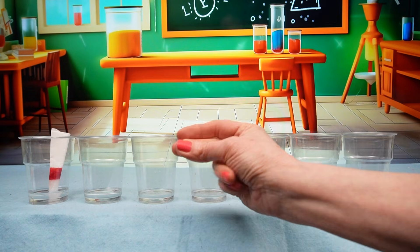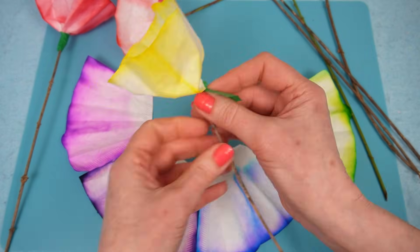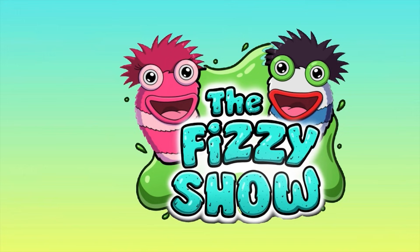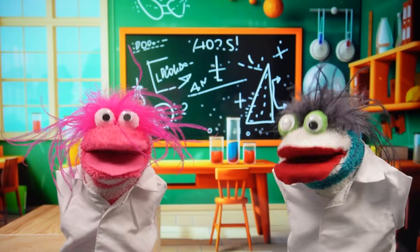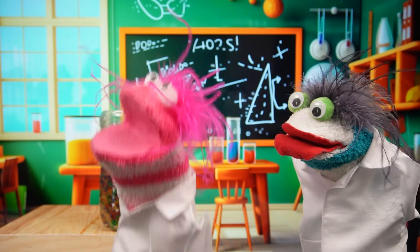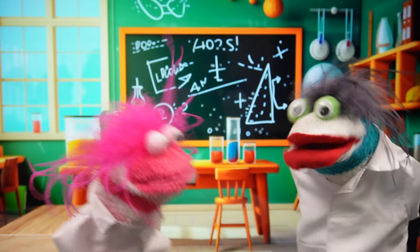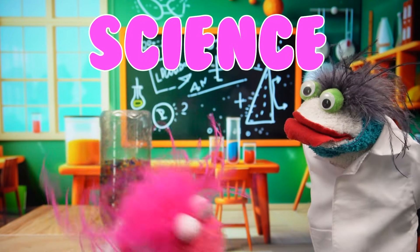Welcome to the Fizzy Show! I wonder what experiment we will be doing today. I'm so excited! Phoebe, you might want to calm down a little bit. I just love science!